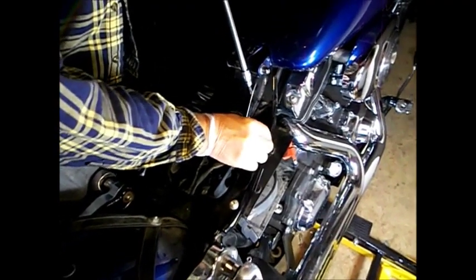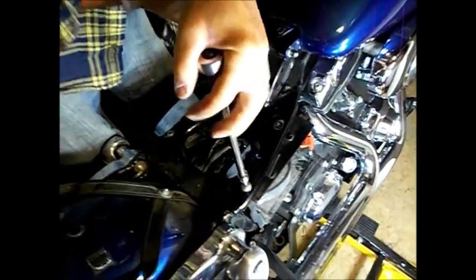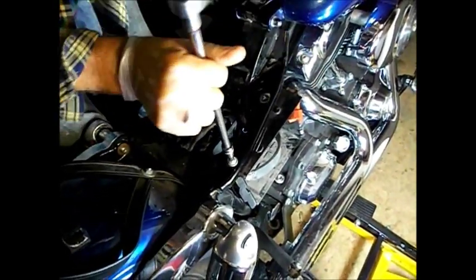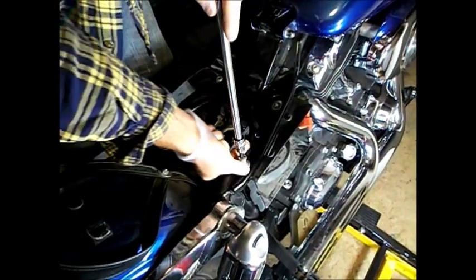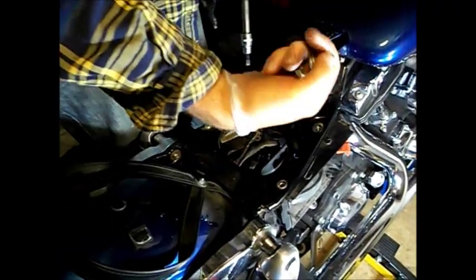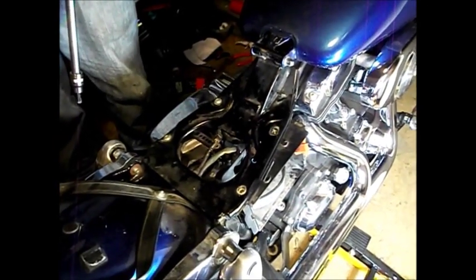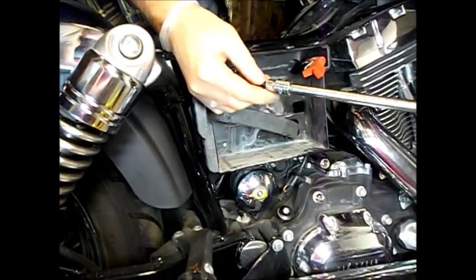I'm going to go ahead and remove the battery box, the reason being that I need to get to the starter. The starter is actually being held to the inner primary and the starter has to come out. Now I've loosened the inner primary — the five bolts on the inner primary are loose, which has given me a little play with the primary itself, which is good because the Allen nuts float around a little bit, which allows me to get to them easier.